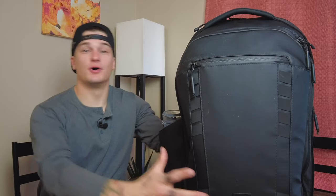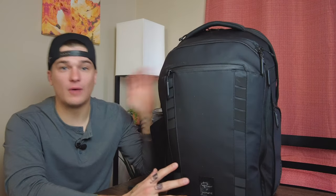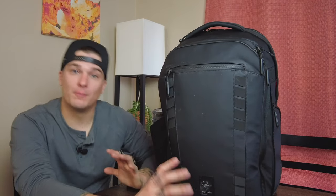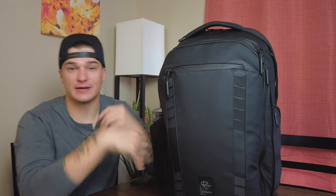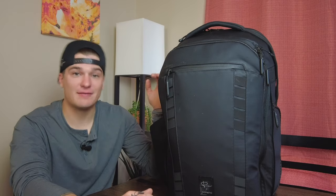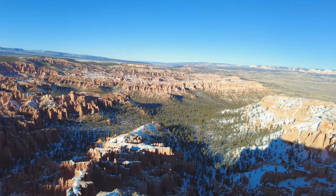I'm going to put my coffee off to the side because I don't want to spill it. I am a massive fan of Peter McKinnon — he's actually my favorite YouTuber — and when I found out a while ago that he paired up with Nomadic, a very well-respected and big company in the bag industry, to make a camera travel hybrid backpack, I was ecstatic.